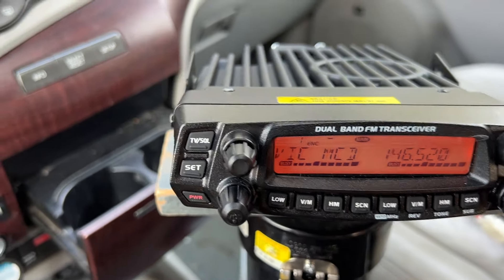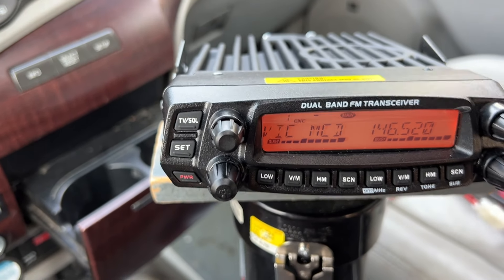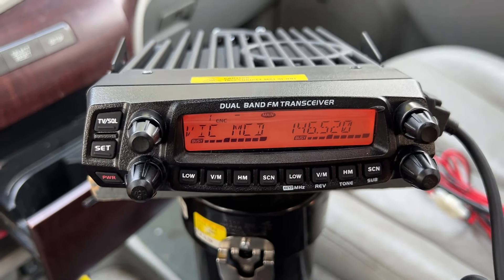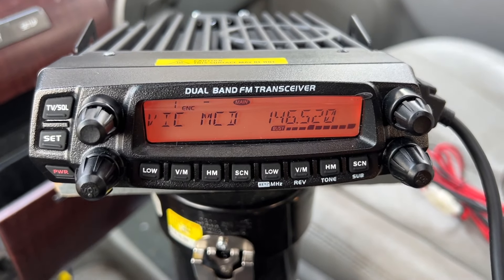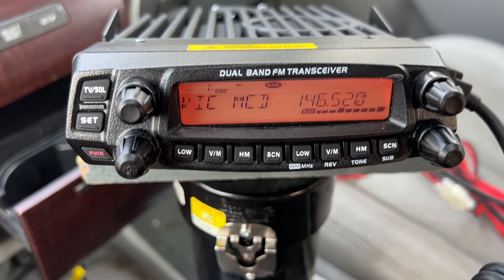I'm on 146.520 all the time pretty much. When I'm in, Hank gives me a call there, so that's cool. Your signal came up to full quieting anyway — drive safely and catch you on YouTube, if not at a park or on the air. Seventy-three!